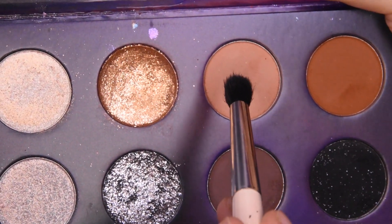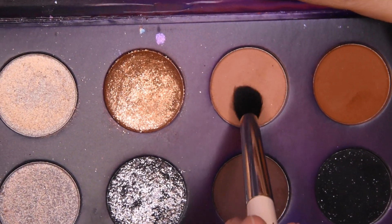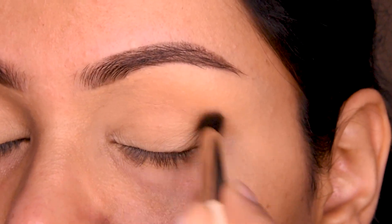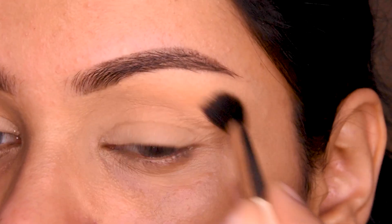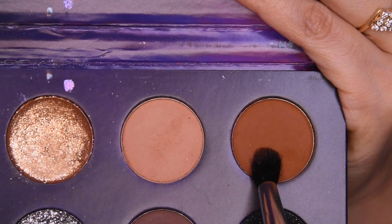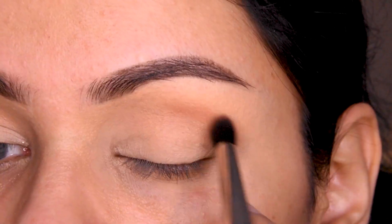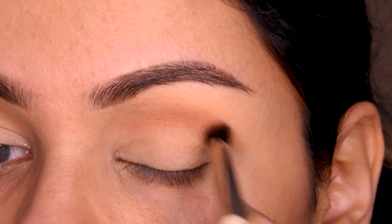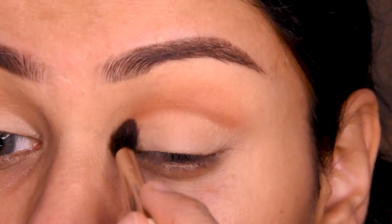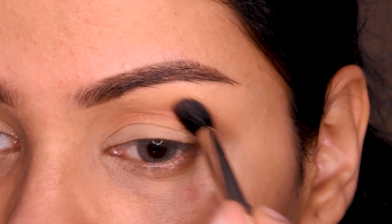As you can see, I have a concealer — this is Benefit — it is a very good concealer. You can also use another concealer, which should be matte finish and a slightly lighter shade. After applying it, I have a light brown shade called Hit the Lights, which I apply with a blending brush.